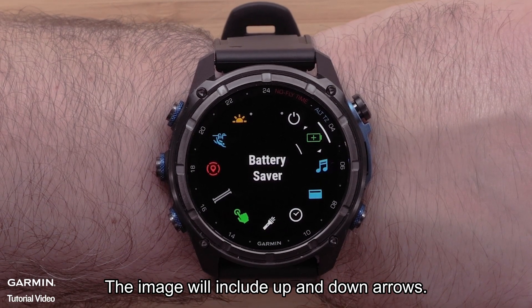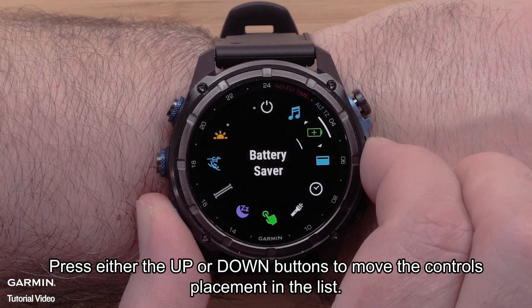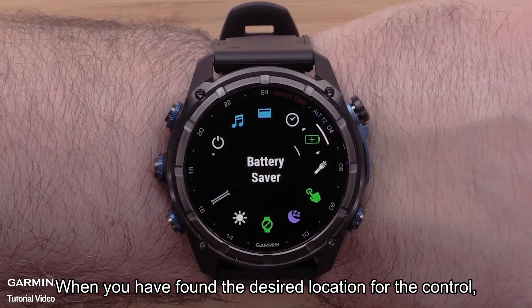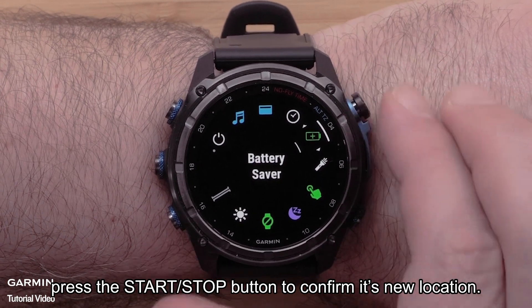The image will include up and down arrows. Press either the up or down buttons to move the control's placement in the list. When you have found the desired location for the control, press the start/stop button to confirm its new location.